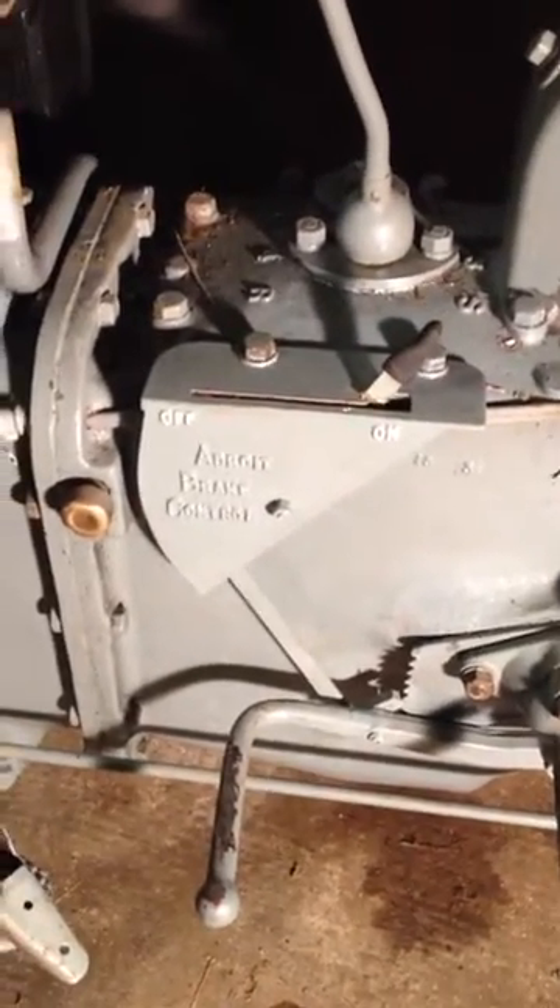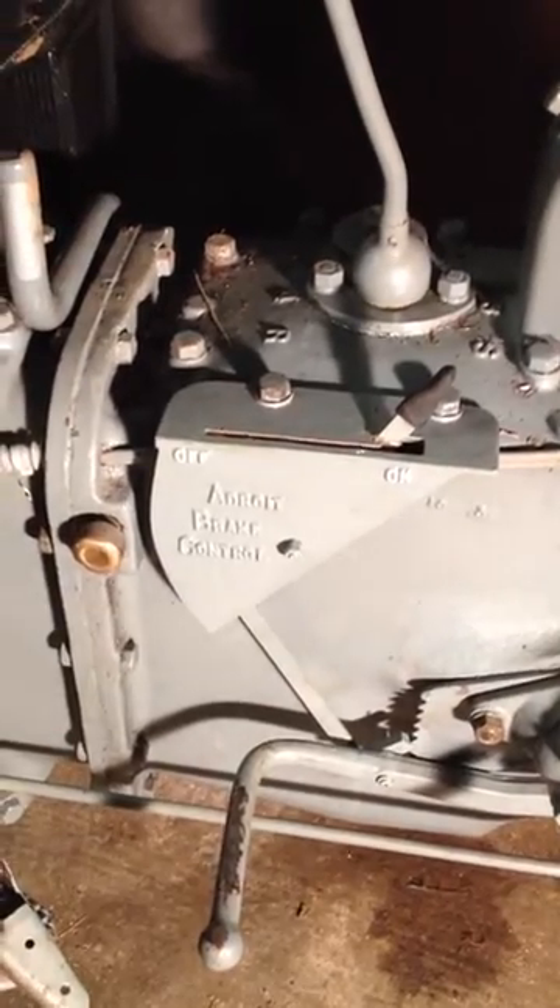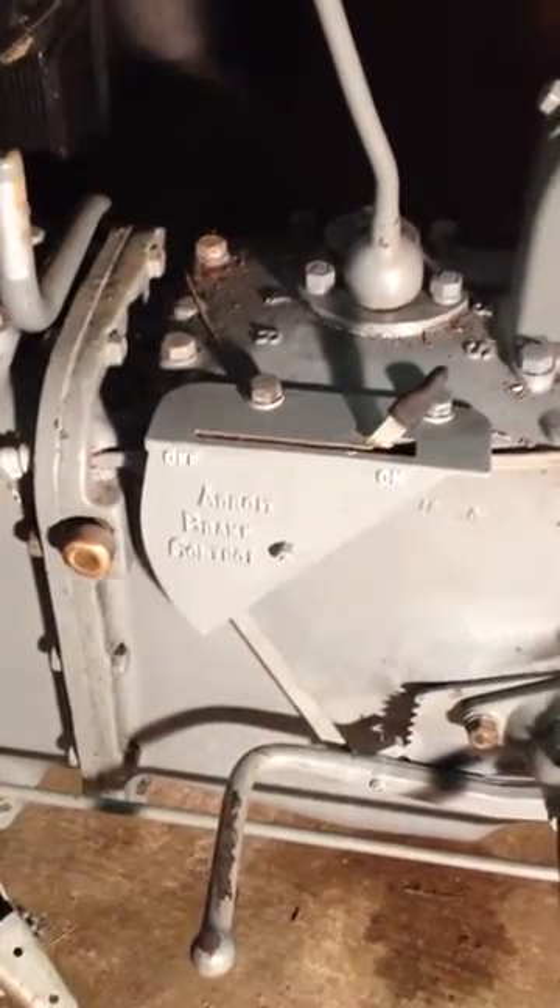This is the Adroit brake control which I've just purchased from a gentleman called Phil. Very nice bit of kit.